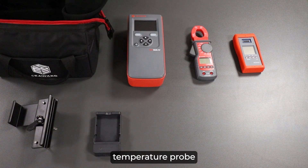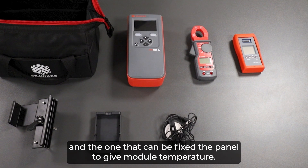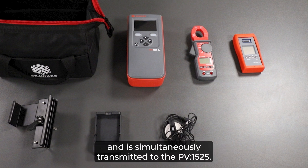Next we have the temperature probe, which has two temperature sensors — one for measuring ambient temperature and one that can be fixed to the panel to give module temperature. When connected, the temperature is measured on the SS200LR and is simultaneously transmitted to the PV1525.